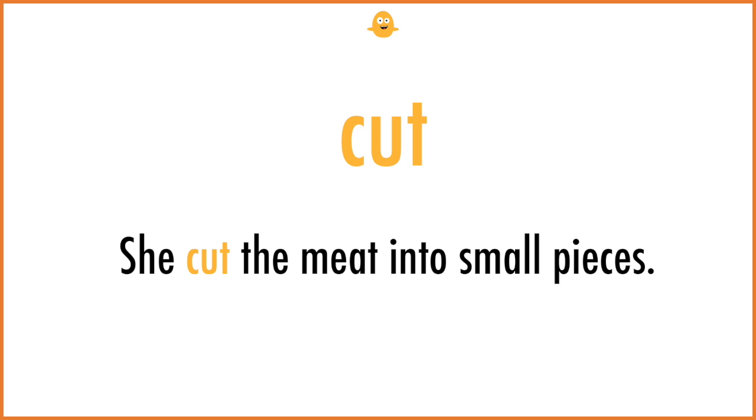Cut. She cut the meat into small pieces.